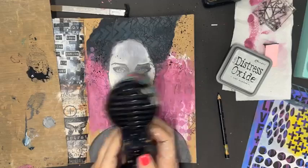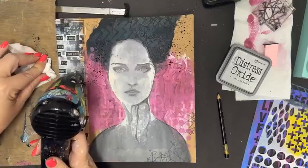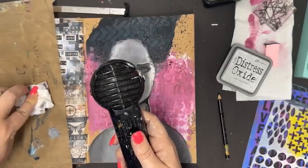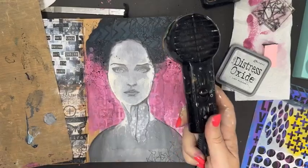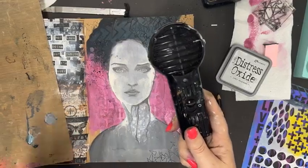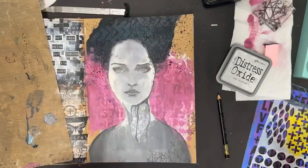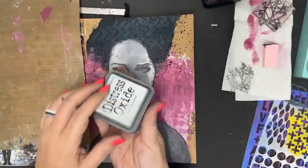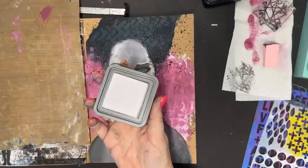Linda's made a great suggestion: if your Stabilo pencil lead keeps breaking when you sharpen it, pop it into an oven on a low heat and the lead will melt back together. There are just a couple more steps — I'm going to stamp a title across the bottom, then do this splatter with Lost Shadow. Lost Shadow is a Distress Oxide — a gorgeous really light grey.